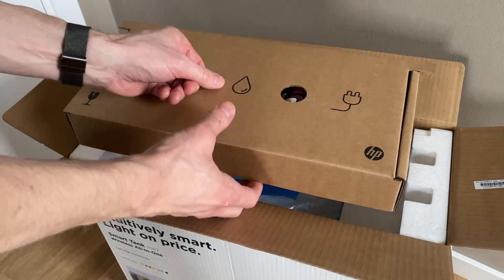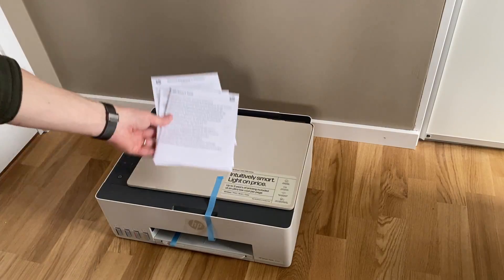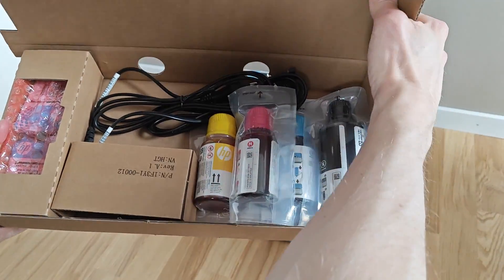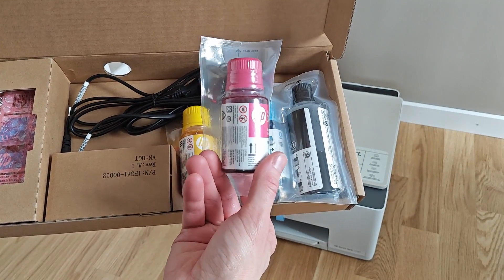Hi, this is the HP Smart Tank 5107, the so far cheapest printer in HP's Smart Tank series of printers. Should you get one? Let's find out! The thing with the Smart Tank printers is of course the step to using ink bottles that you refill straight into little tanks in the printer instead of buying whole new cartridges.